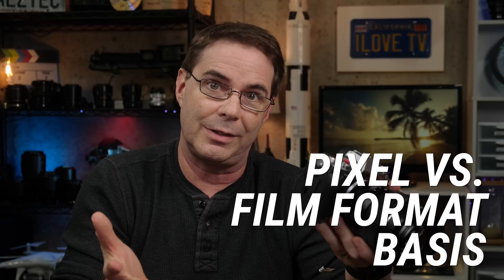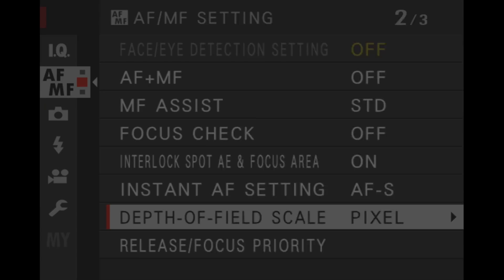There's one more setting on here that confuses a number of people, and that is called pixel versus film format basis. That setting is located in AFMF under depth of field scale. You can choose either pixel or film format. If you're mostly going to be printing your images, you might wanna consider choosing film for the basis. If you're mostly publishing online or viewing on a screen or a phone, then you're gonna wanna use pixel basis.